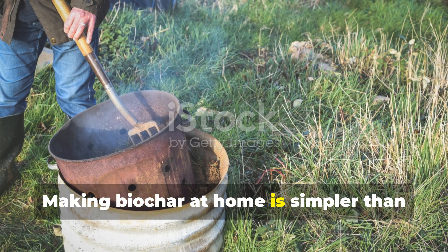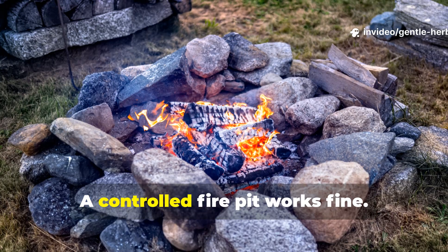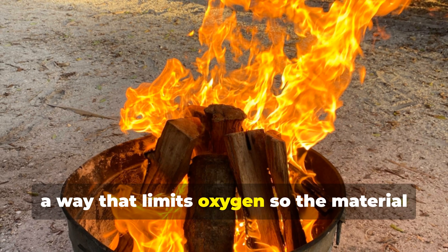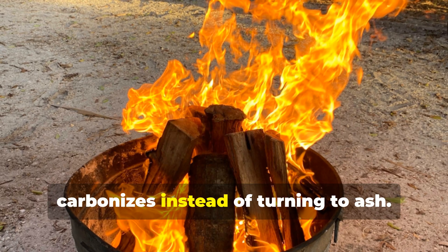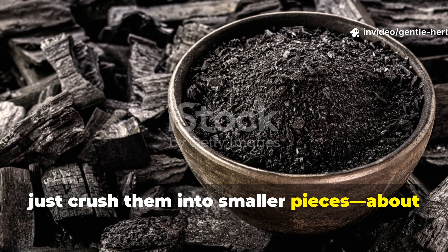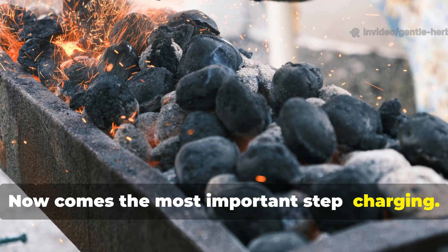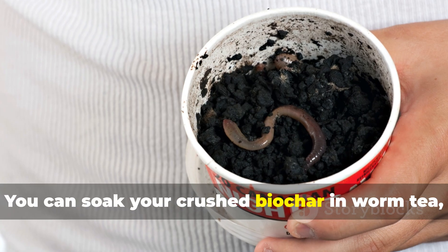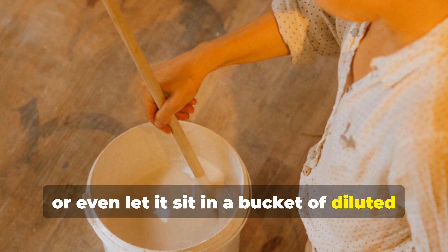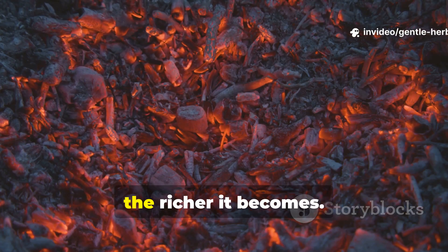Making biochar at home is simpler than you might think. You don't need a fancy kiln, although those exist — a controlled fire pit works fine. The key is burning wood or crop waste in a way that limits oxygen, so the material carbonizes instead of turning to ash. Once you have your charcoal chunks, crush them into smaller pieces — about pea size works best. Now comes the most important step: charging. You can soak your crushed biochar in worm tea, add it to your compost pile, or even let it sit in a bucket of diluted manure for a couple of weeks. The longer you allow it to soak, the richer it becomes.